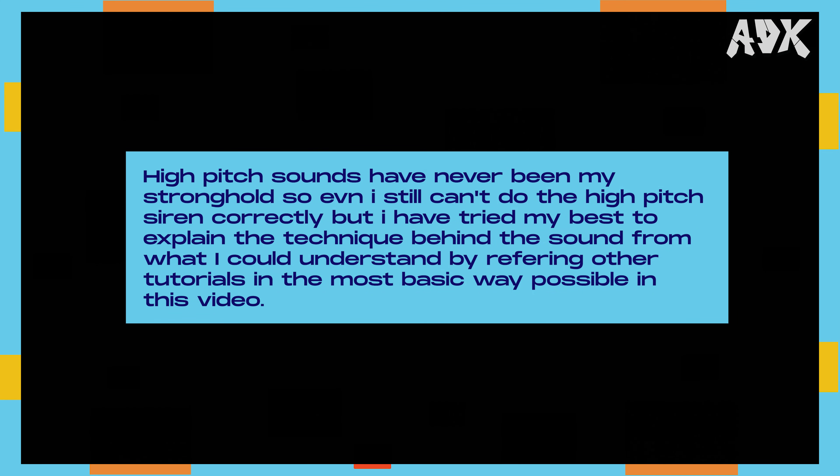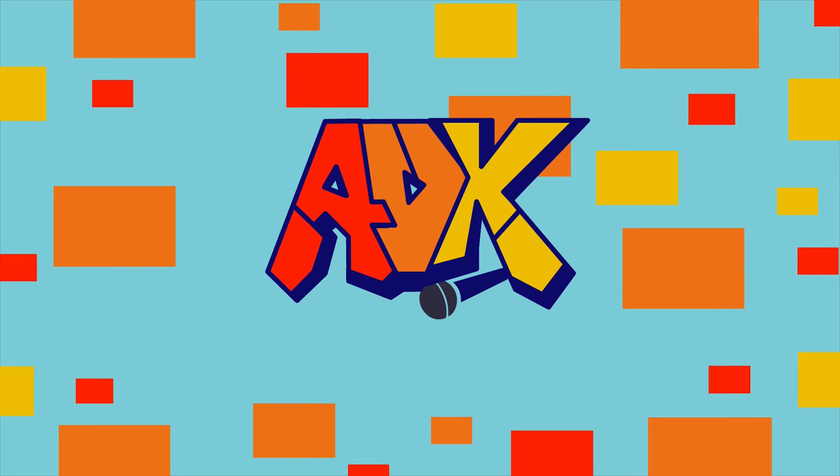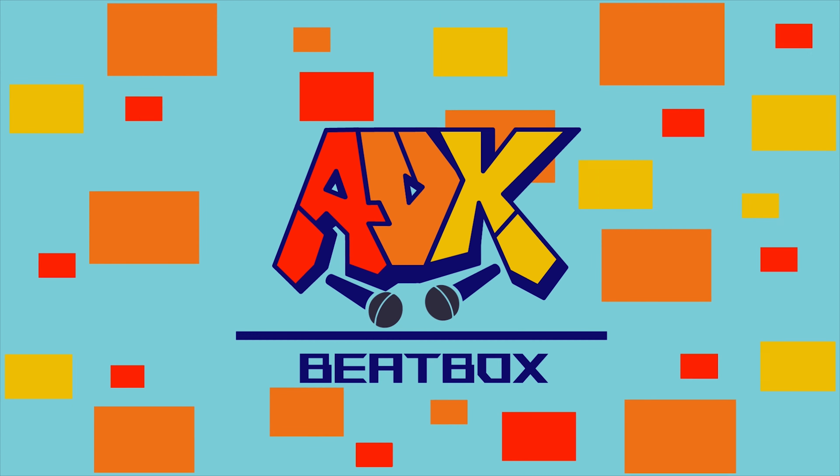High pitch sounds have never been my stronghold, so even I still can't do the high pitch siren correctly. But I have tried my best to explain the technique behind the sound from what I could understand by referring to other tutorials in the most basic way possible. I just wanted to share my knowledge on the sound and help people and my subscribers who aren't able to do the siren — know that it's alright sometimes to not get a sound, and not to get discouraged, and keep practicing until you eventually get that sound someday.